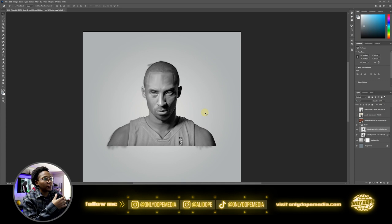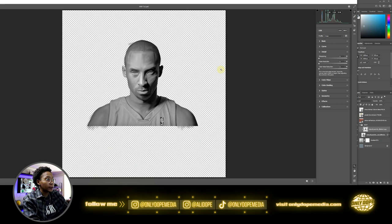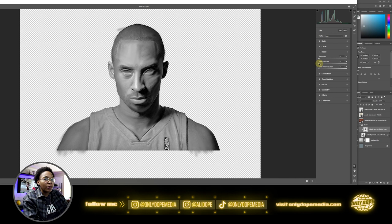Go ahead and create a clipping mask so all those outside edges can be clipped to the actual cutout. Then the next thing we're going to do is go to filter, then camera raw filter. We're going to use the noise reduction to get that nice smooth look. As you can see it's still kind of textured, so we're just going to smooth that out using the noise reduction tool — it goes from a bumpy skin to a nice smooth skin like a statue.